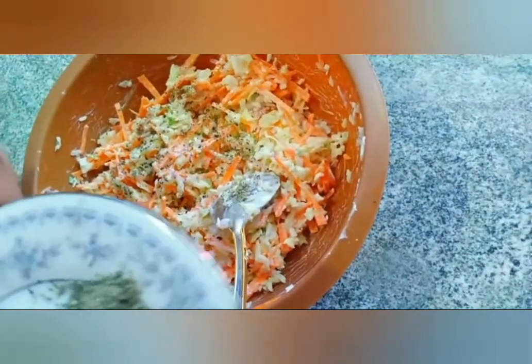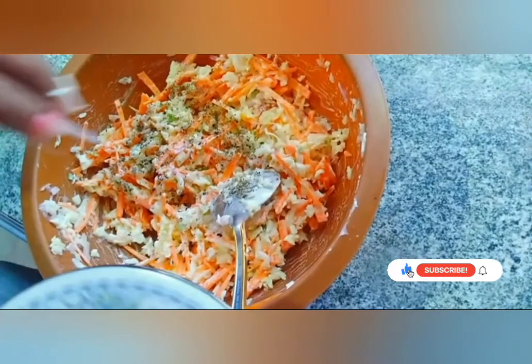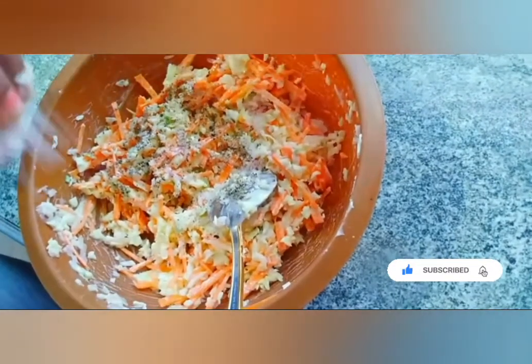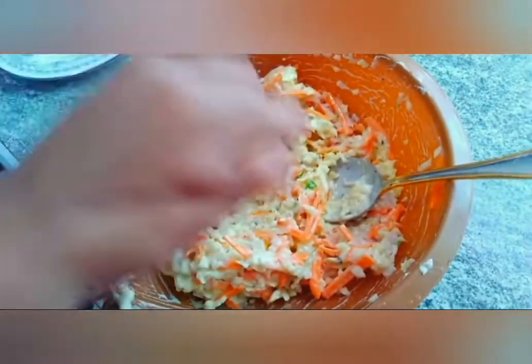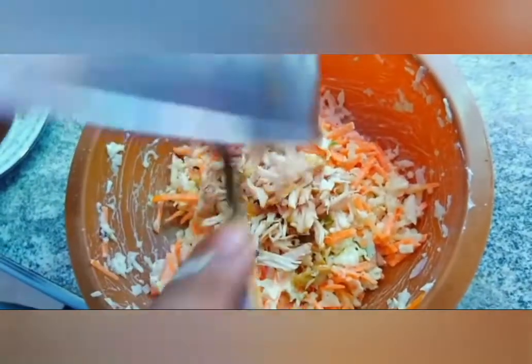Make it a little bit, then heat the oil in the pan. Let's put this in the pan and mix the chicken in the pan.